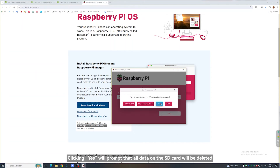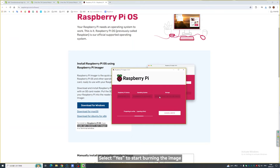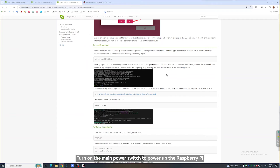After setting up, click Save. Clicking Yes will prompt that all data on the SD card will be deleted — select Yes to start burning the image. Wait for a while. After burning is complete, the SD card will automatically eject. Remove the SD card and insert it into the Raspberry Pi. Turn on the main power switch to power up the Raspberry Pi.